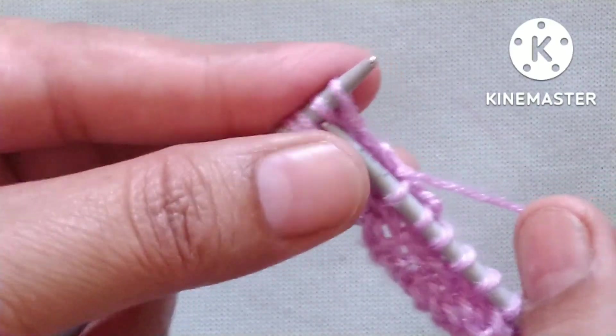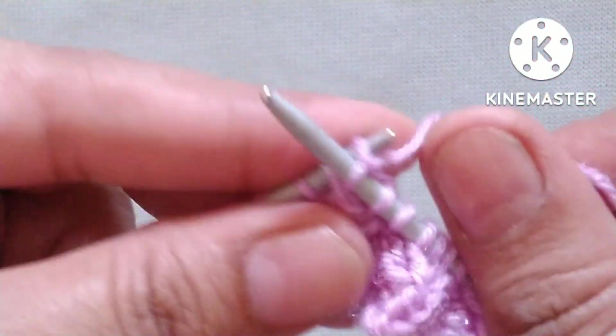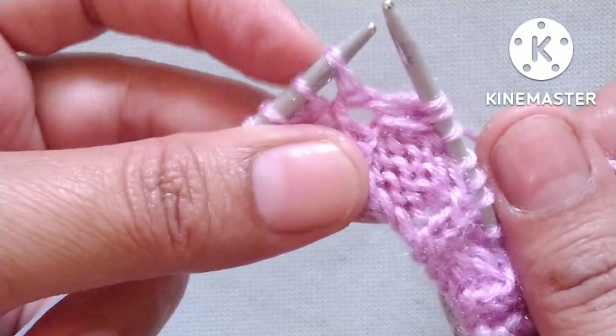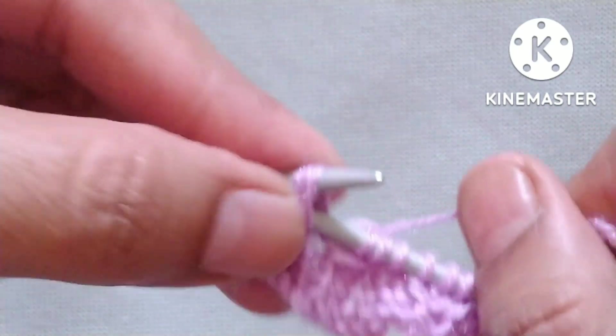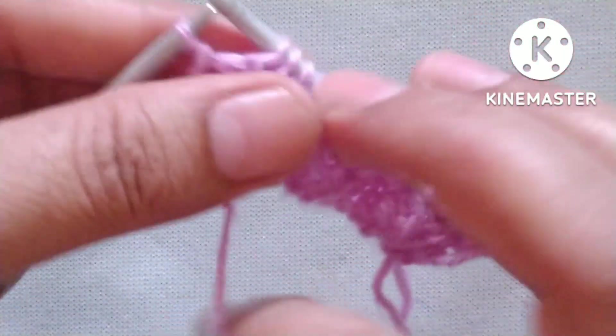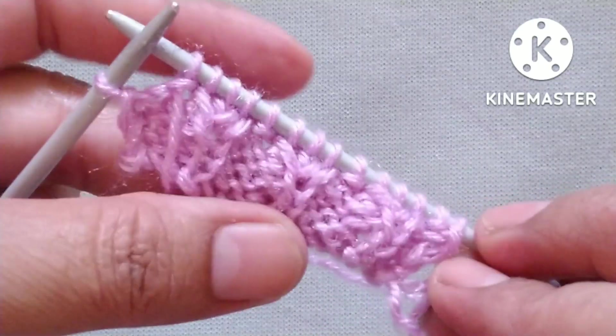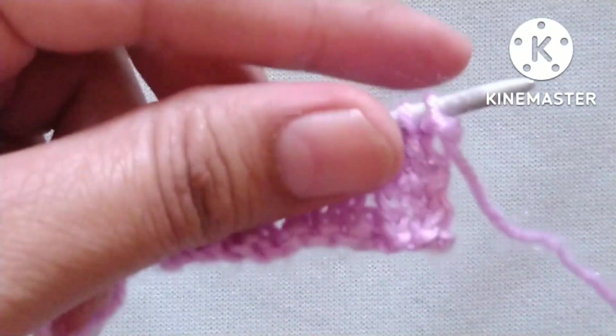One more repeat: yarn in back, knit two stitches together; then knit one stitch. Here is one knit and one purl — twist the knit stitch and knit two stitches together through the back loop. Yarn in front, purl one stitch. In this way we complete our fifth row. At the end I have one stitch remaining, so yarn in back, knit the last stitch.